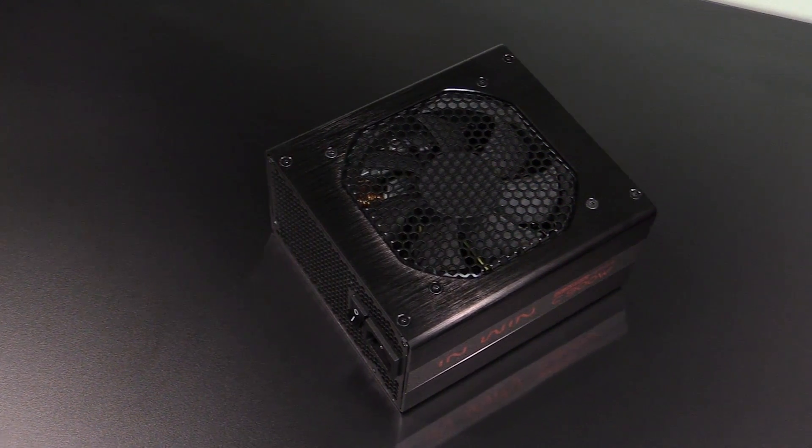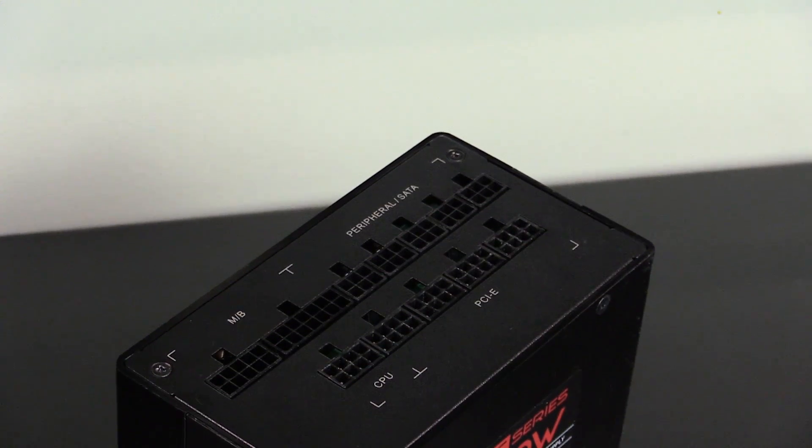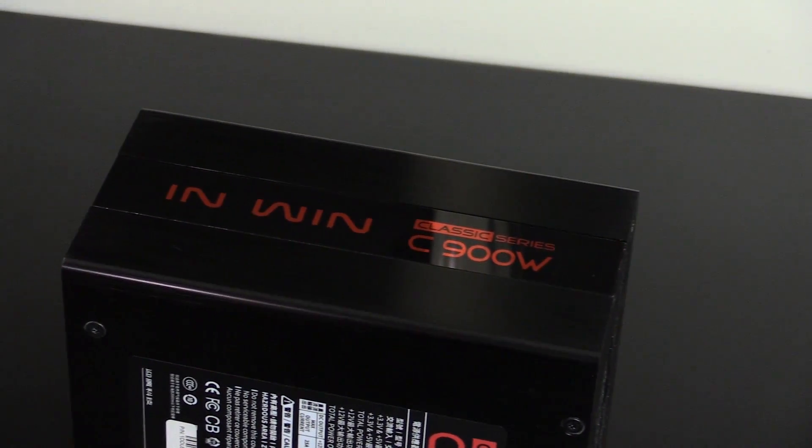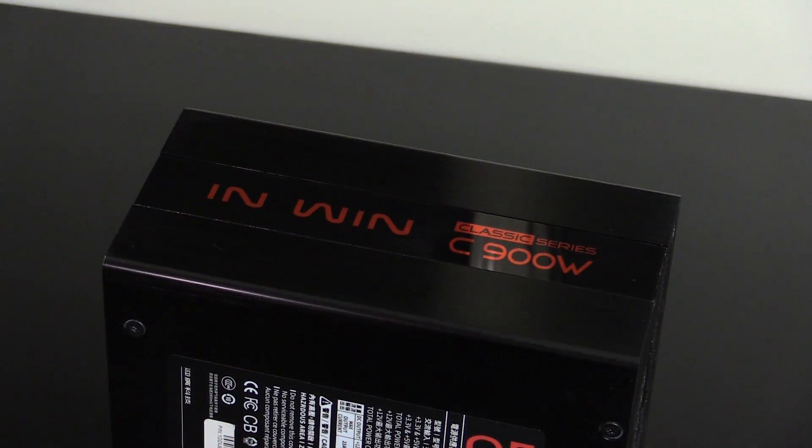Today's video is brought to you by M1 Classic Series power supplies. For classic styling, 80 Plus Platinum power efficiency, and fully modular cable management, the M1 C-Series has it all. Click in the video description for more details.